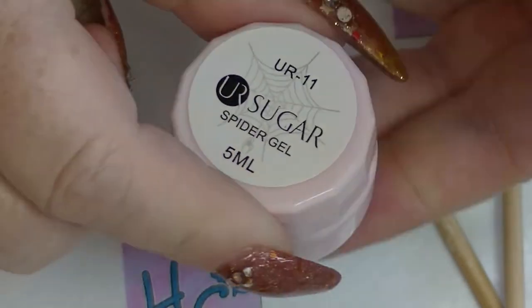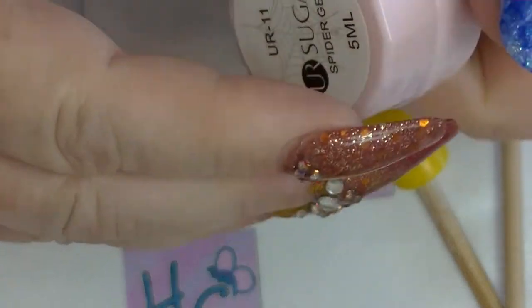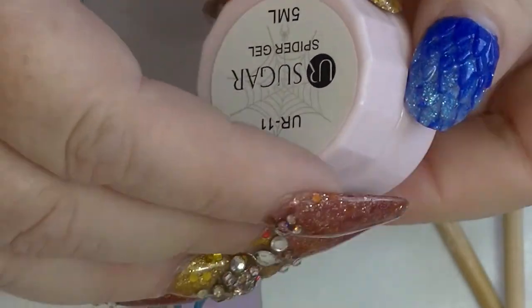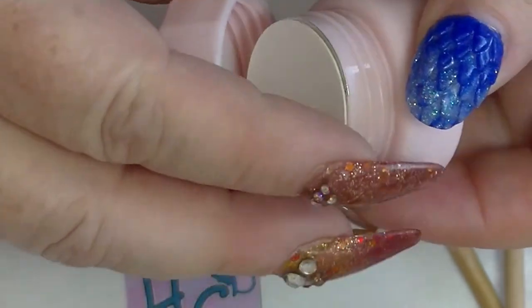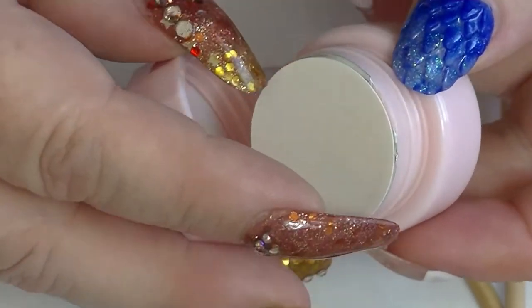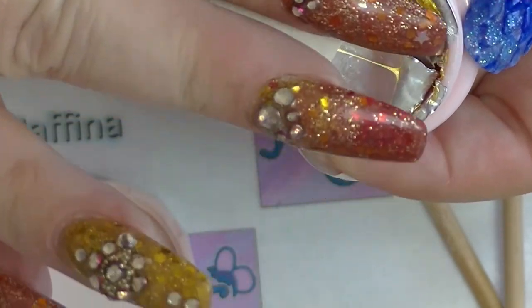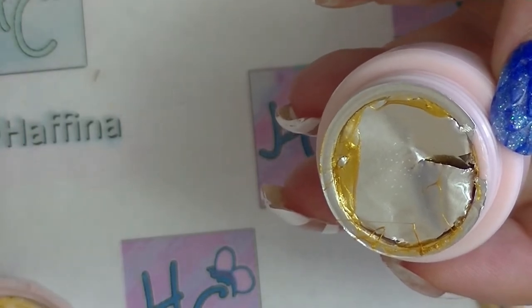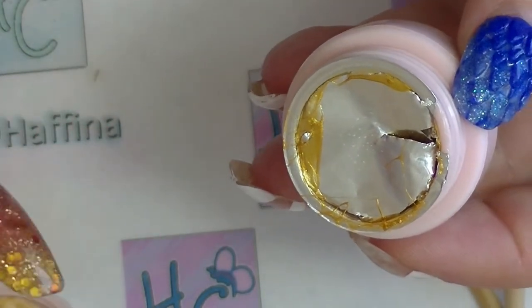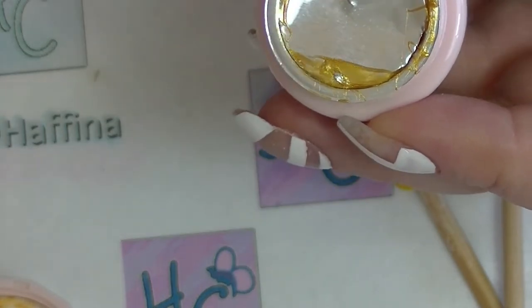It comes in a little pot — a five mil pot. The pot is really cute, a nice little pale pink. I have already opened the lid. As you can see, there's a bit of gel going everywhere at the moment. Gel is one of those things that is just kind of sticky — just kind of how it is.